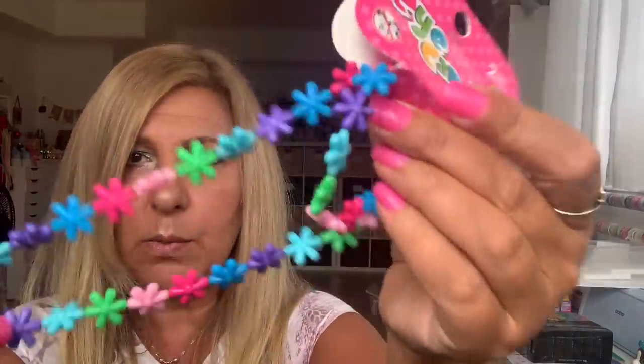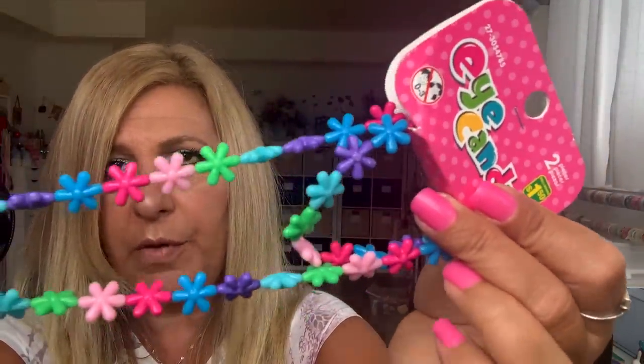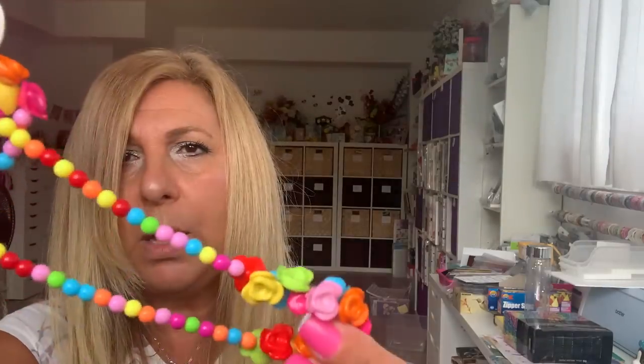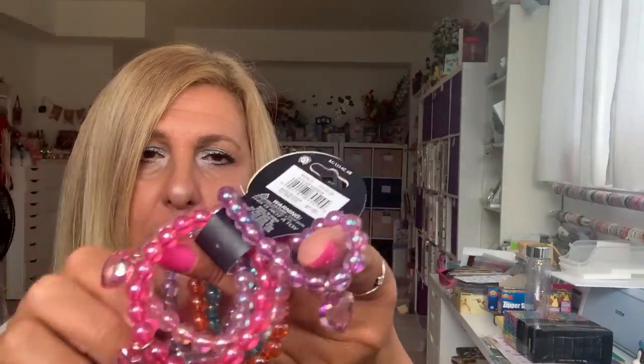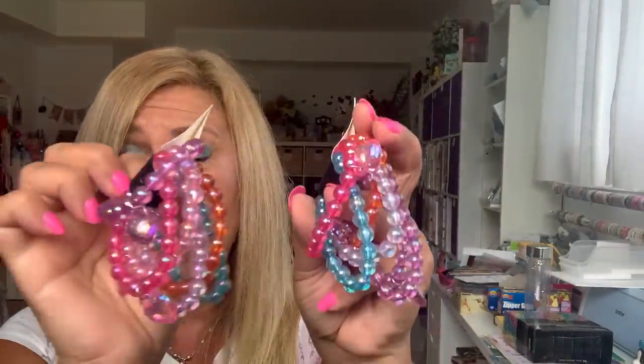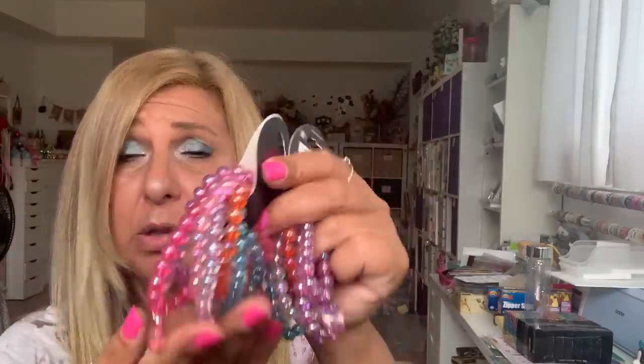In the jewelry section, I bought some kids necklaces to take apart. I got this one with all the flowers — $1.50, comes with a bracelet. I got this one with all the flowers here, roses, $1.50. And then I found it in the pastel — so nice. I'm going to take all this apart. I also found these bracelets and got two of them — they were $1 each and each comes with heart charms. For $1 each you get so many, and once you take them apart you're going to have a lot of beads.